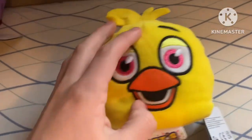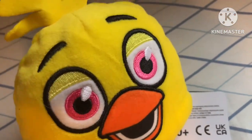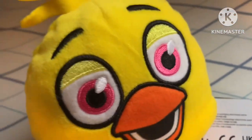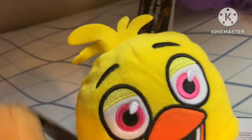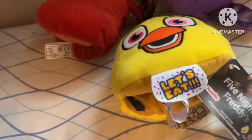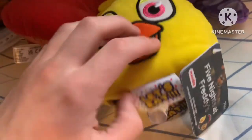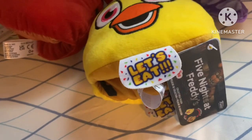The reason I didn't review Chica in my original reversible heads review is because I didn't have her. One day I went to Hot Topic and found Bonnie, Freddy, and Foxy, but I didn't find Chica - she's for some reason the rarest one. But I finally have her.